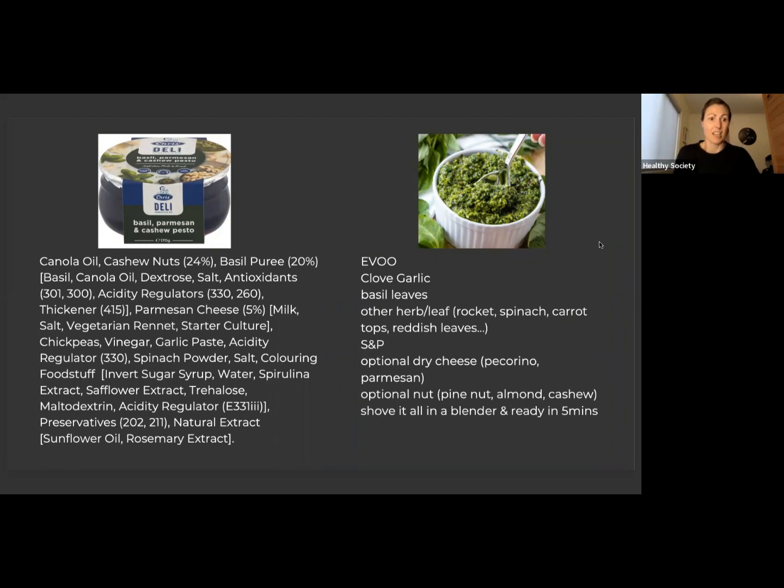That's then added to canola oil, cashew nuts, parmesan cheese (which is milk and so on). There's a bit of spinach powder in there because we can't have too much water mixture, so the spinach has been dehydrated. Invert sugar syrup. It goes on — maltodextrin, preservatives 211 and 202. We get the gist: it's got a whole lot of things that we've already mentioned.